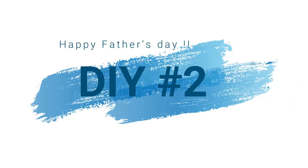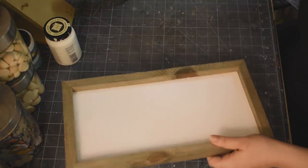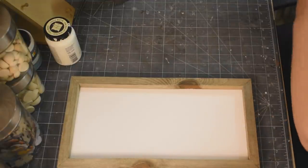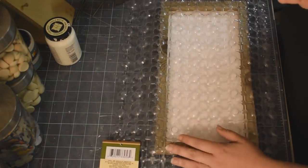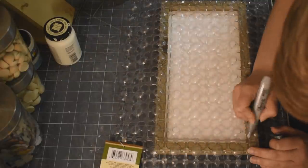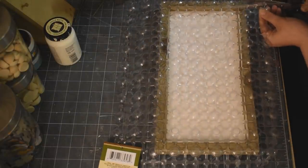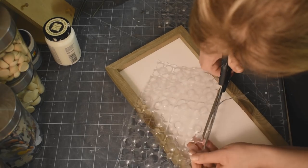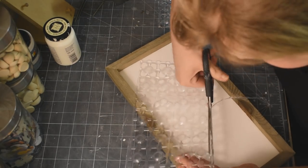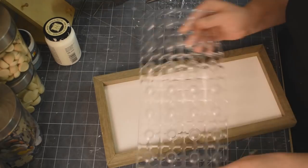Alright you guys, manly DIY number two, and this one is for my dad — we call him Pops, just so you know. We're taking this wood sign I got at Walmart a really long time ago, and we're going to use this bath mat that you can get at the Dollar Tree. I'm just measuring it out to fit inside the frame, then cutting it out — it's super easy to cut. It took me forever to find these bath mats, but I finally found them and grabbed a couple. Cut it down to size so that it fits perfectly.